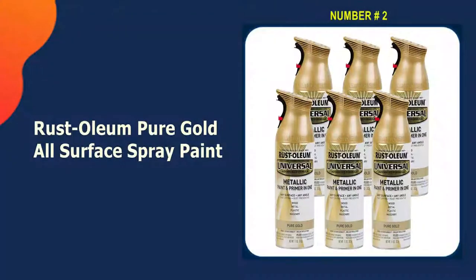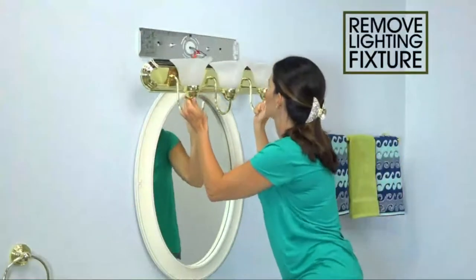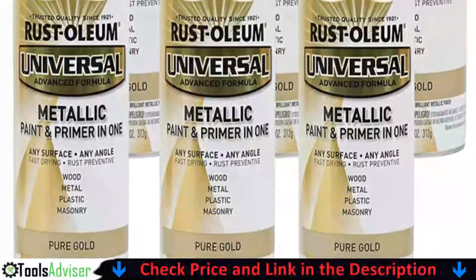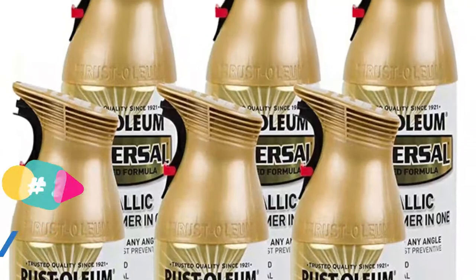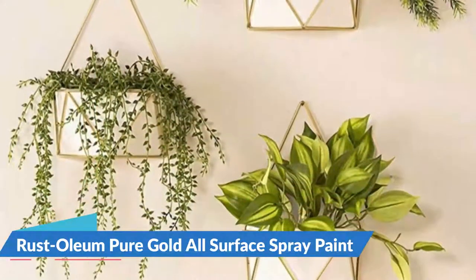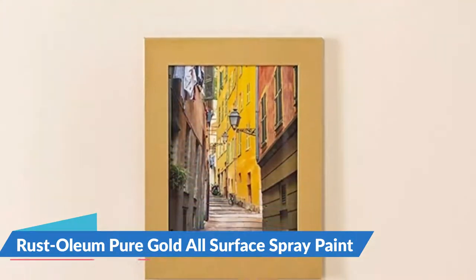Our second best gold spray paint is Rust-Oleum Pure Gold all-surface spray paint. Giving your projects the golden finish is as easy as a single step using Rust-Oleum Pure Gold 245221 universal all-surface spray paint. This premium paint-and-primer spray utilizes an oil-based formula to promote adhesion to various substances including vinyl, plastic, metal, fiberglass, wood, concrete, and wicker. It also helps prevent rust for metals and is fade, corrosion, and chip resistant, providing an extremely durable finish for both outdoor and indoor projects.